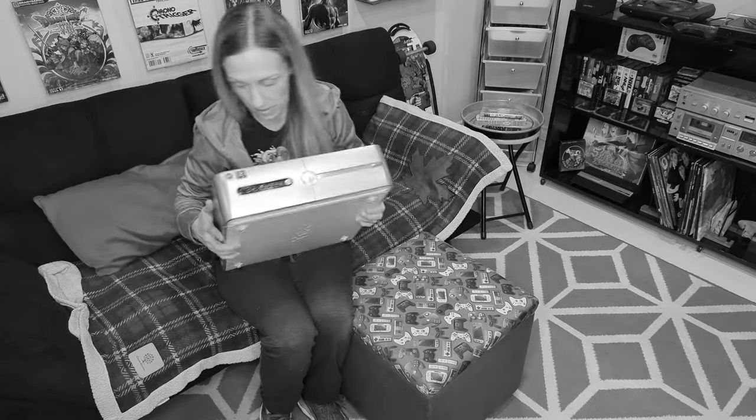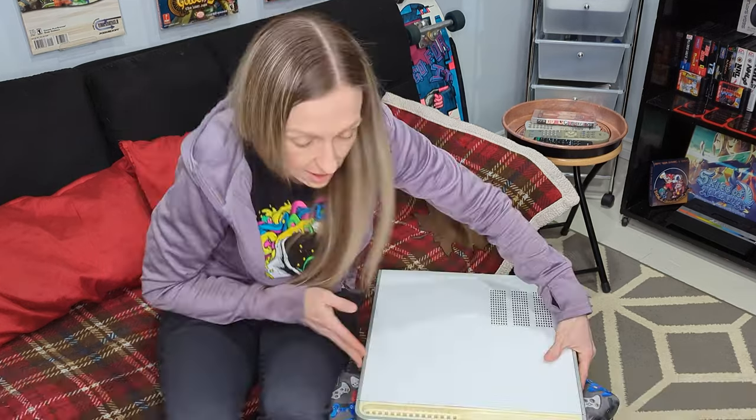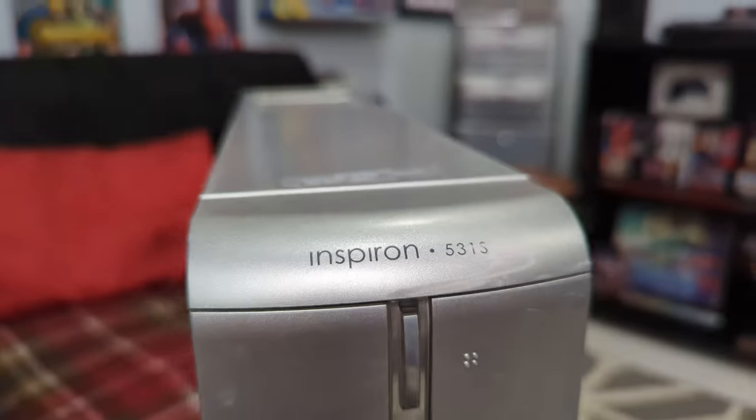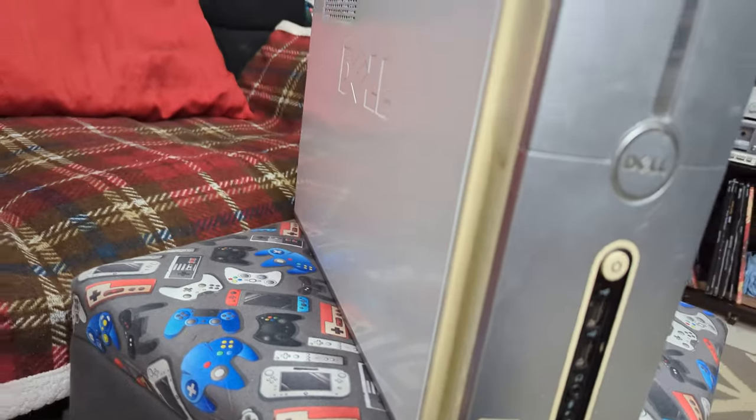First of all, you're gonna need a working computer. This one in its current state is not. We have a Dell Dimension 531s running Windows Vista. We're gonna have to open this one up and figure out what's wrong with it.